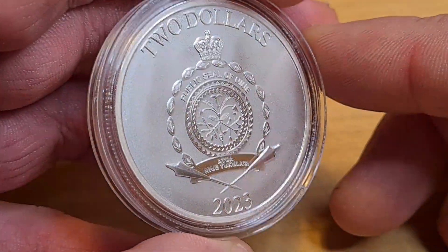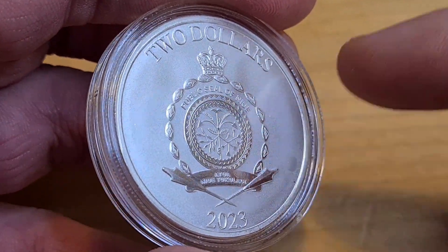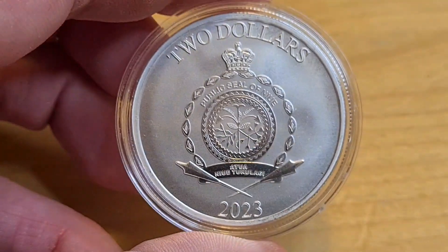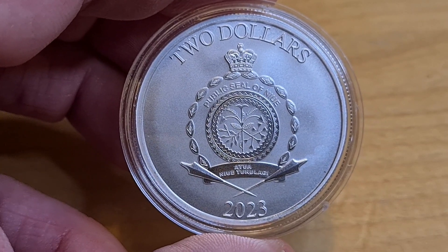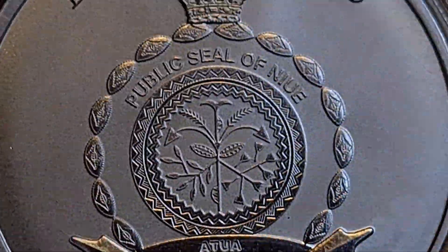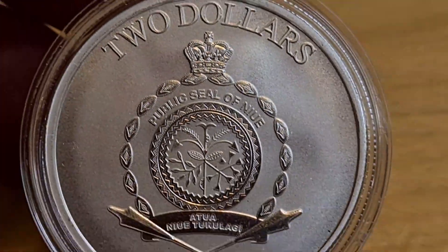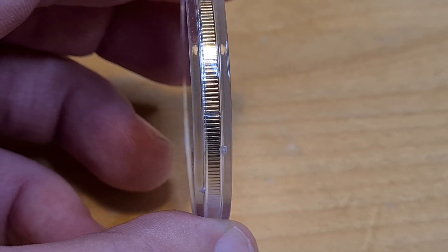As the light hits a certain way you're going to see a kind of glossy area on one side — this is light play, folks. As you saw earlier, this area was nice and matted. So it is light play and it kind of reminds me a little bit of clouds. Anyway, this is the New Zealand Mint 2023 — we have a two dollar denomination and the Republic Seal of Niue. Two dollars, large and bold with the crown above — absolutely stunning.